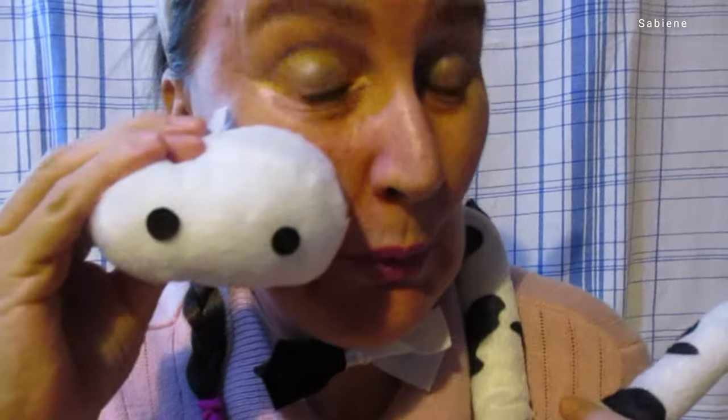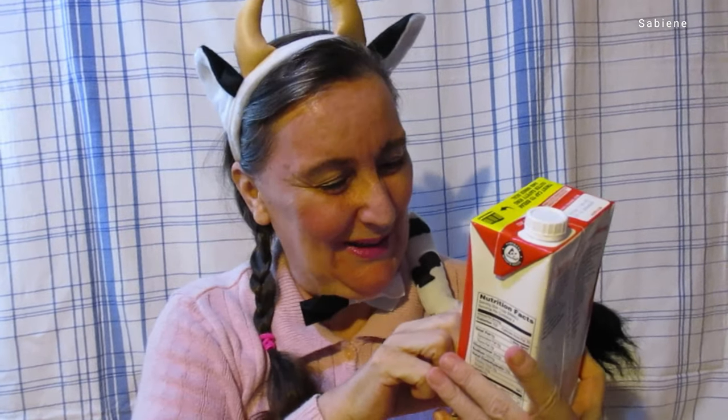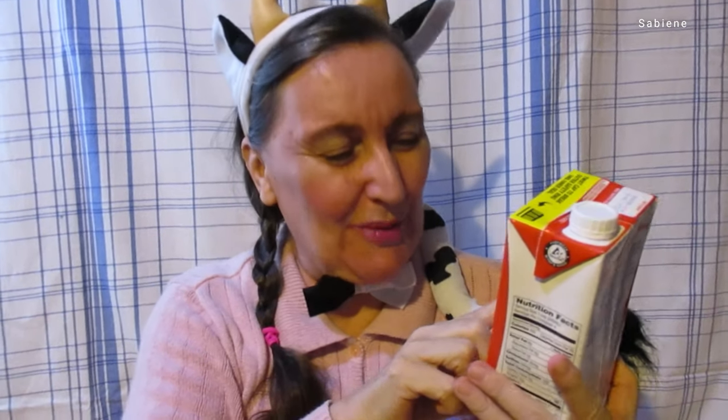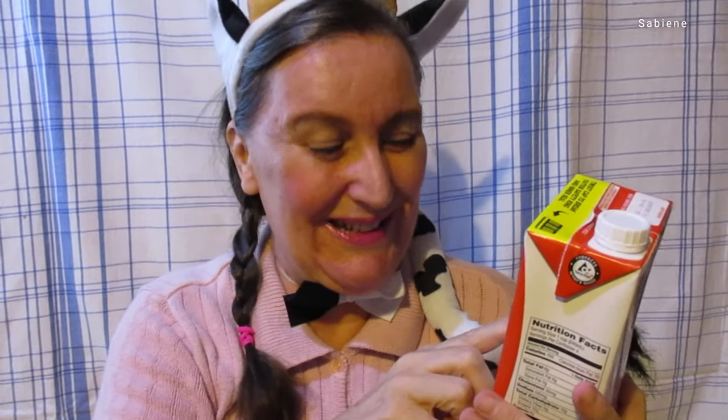Hello, I'm back for another food product review for you today. This time, guess what? Milk. What I'm doing a food review about today is this natural whole milk. It says our farmers pledged this milk comes from cows not treated with rBST or rBGH.